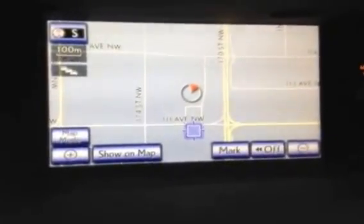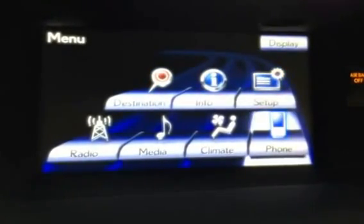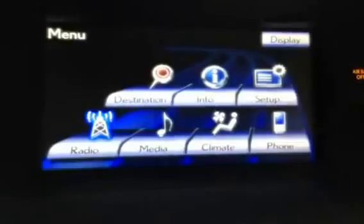If I hit the menu button, we can see pretty much everything to do with the car pop up on here — destination, information, setup, phone calibration, climate control, media, and radio are all right here.